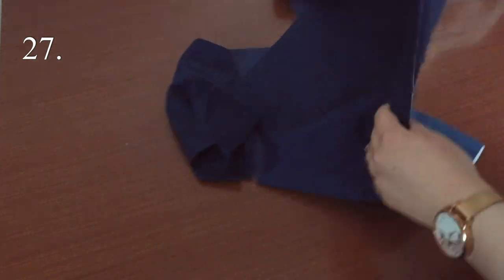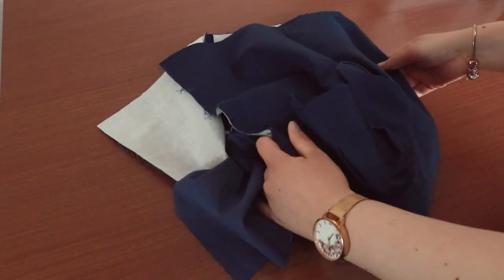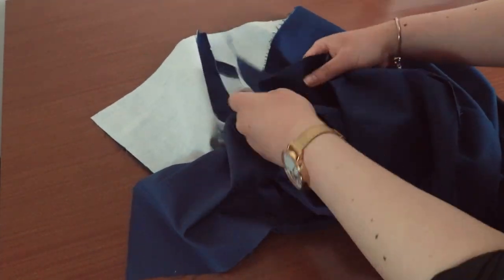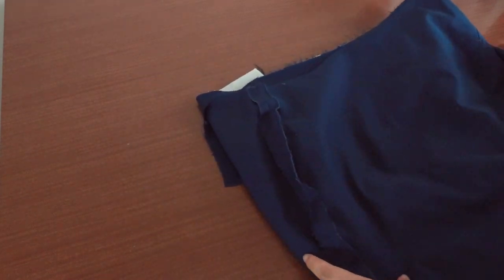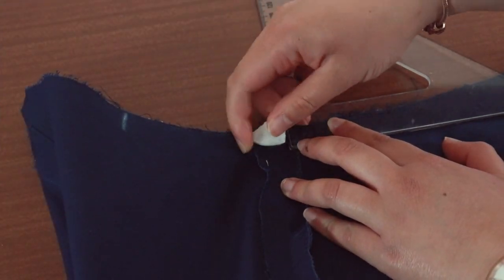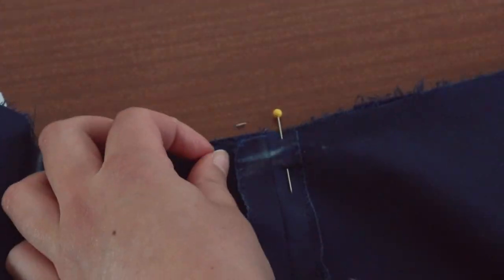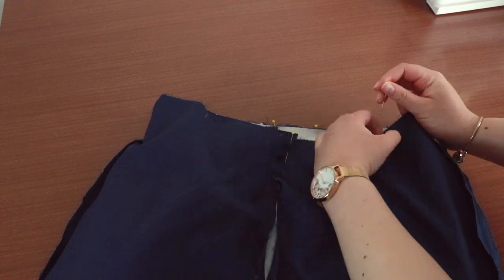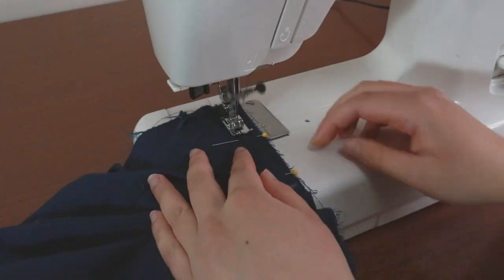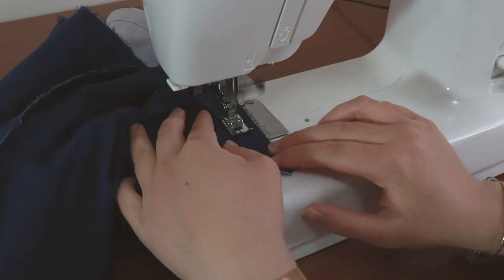We are now going to attach the skirt to the bodice. Make sure you pull aside the bodice lining — we only want to sew the main fabric pieces together for this seam. I find it easiest to have the skirt the wrong side out and slip the bodice into it. The bodice must be the right side out so that the right sides are together. Line up the side seams for the skirt and bodice. Baste together at 1.5cm to make sure they will match. Pin the entire waist seam for the bodice and the skirt. Sew these pieces together at 1.5cm. Leave as is until we finish the skirt lining.